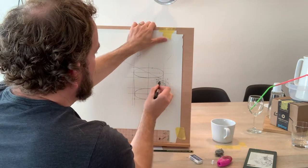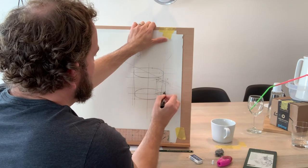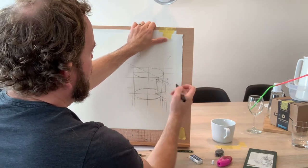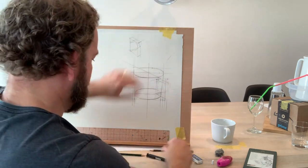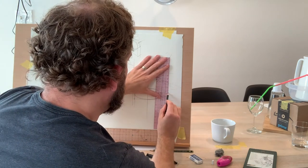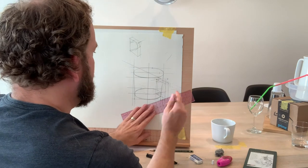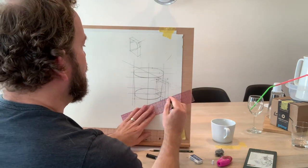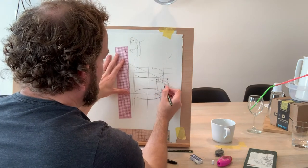One last thing before I stop — I would erase my little curves and start the process again. I might leave this lining because it seems about right. The process of drawing is just taking off and putting on, over and over again.